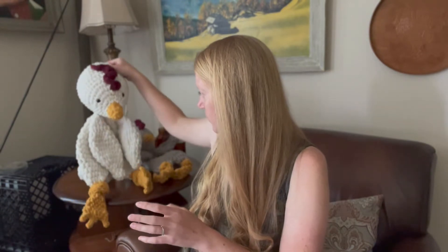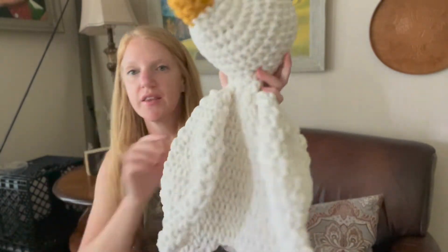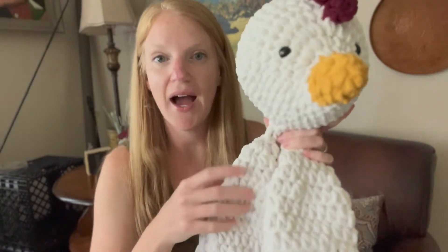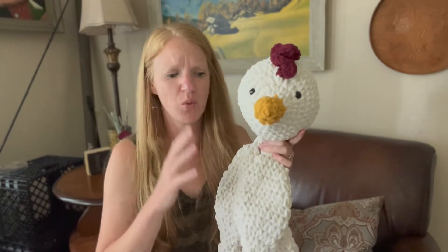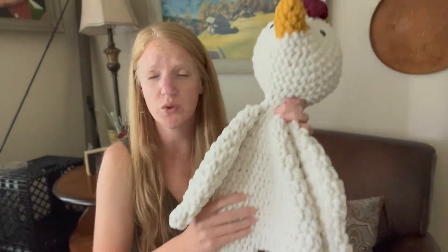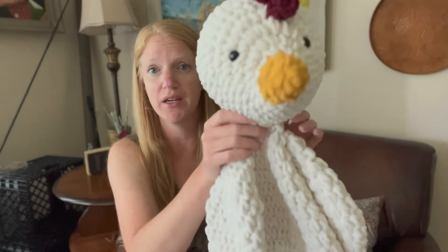So today I will be showing you — I have been impaled! This is the big chicken. What this is, is a stuffy that is unstuffed. I had never seen these before a couple months ago. Apparently where I fall in the crochet community, I just hadn't seen this before. These blanket unstuffed stuffies are absolutely worth the hype because it is so adorable. I had so much fun making this.